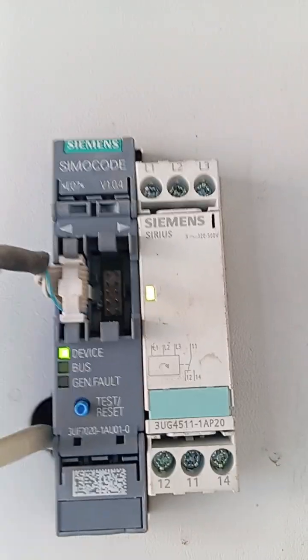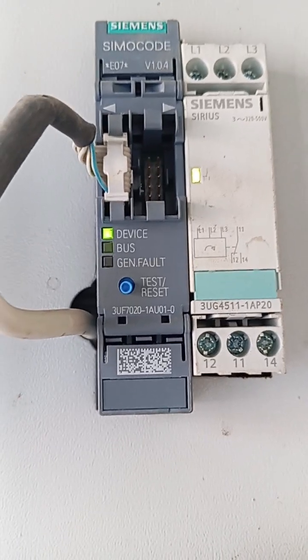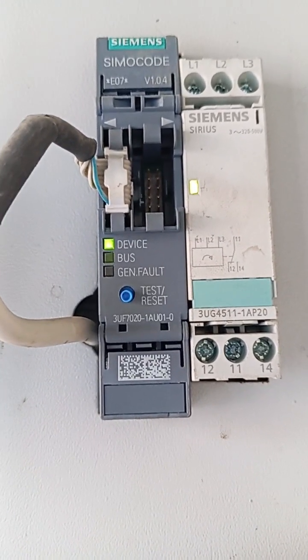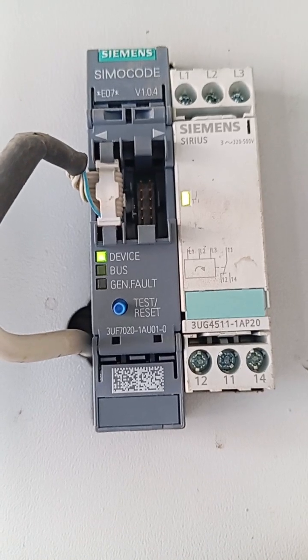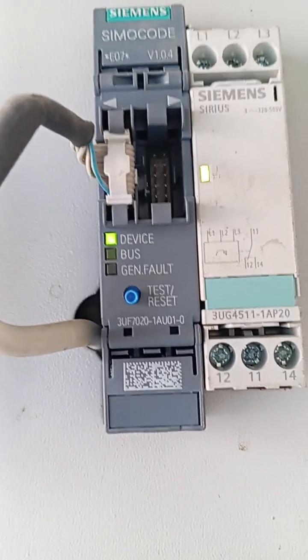In this connector I can communicate with the Simocode by connecting this cable here, with the other side connected via USB to my laptop. I open the software and communicate to the Simocode through this connection.